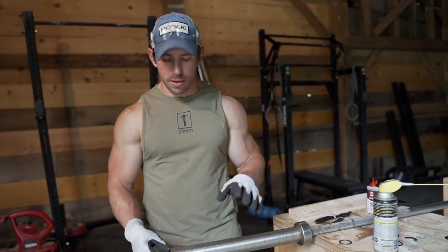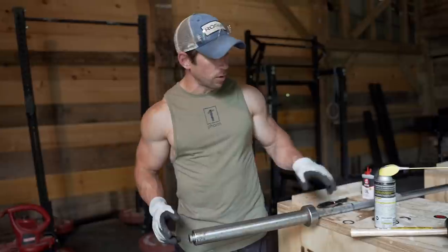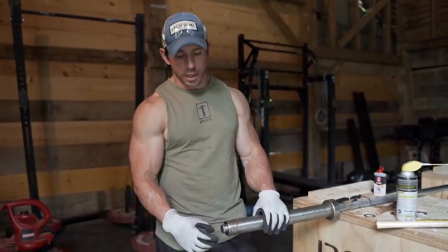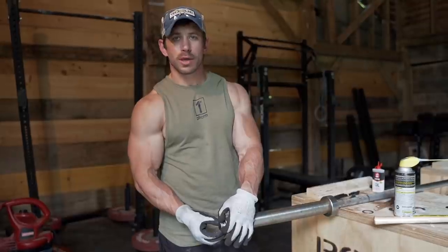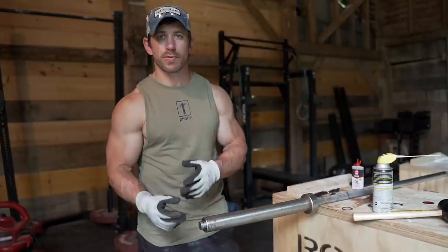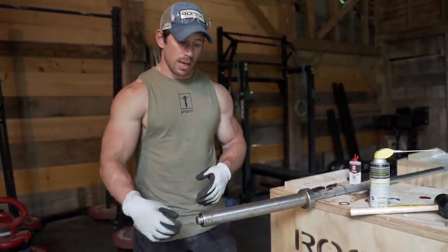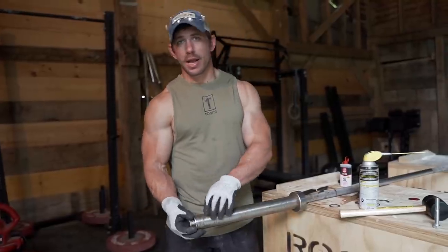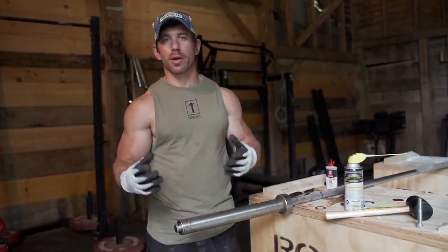Now we're going to put this back together. Got the sleeve slid on and knocked it over a little with the rubber mallet. First thing that goes on is the initial washer, then the two half-moon washers, then another washer. This one didn't come with a shim, but if yours does, slide that on first. Then the next washer, then the initial snap ring, then the end cap, and finally the snap ring that holds everything together.